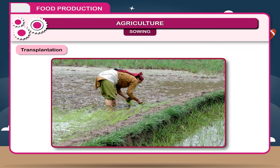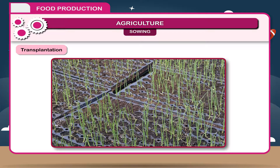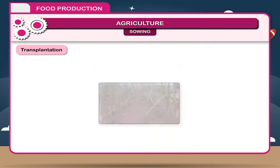Transplantation. The seeds of rice and many vegetables are not sown directly. They are first sown in a nursery in a smaller area and allowed to grow into small plants called seedlings. These seedlings are then transplanted into larger fields.